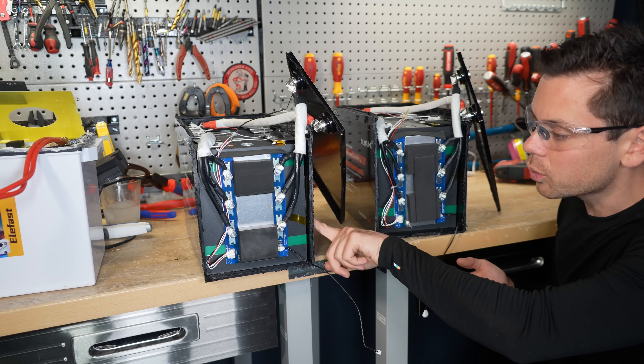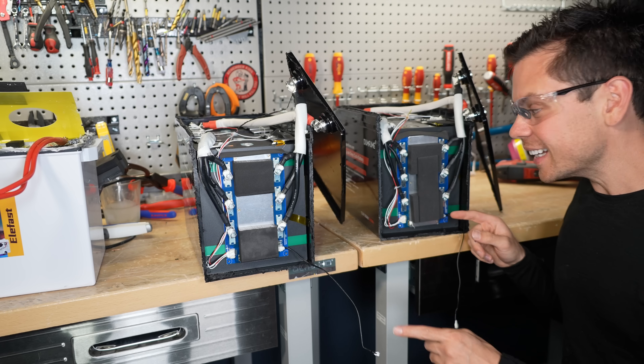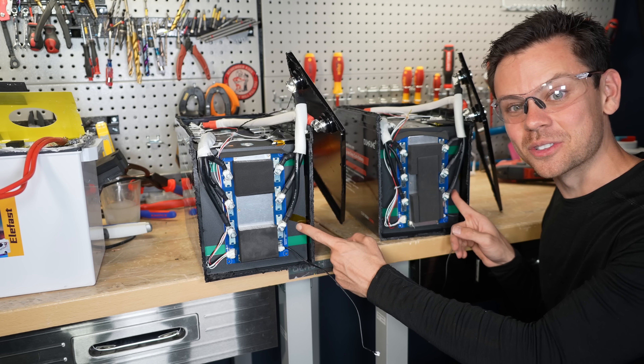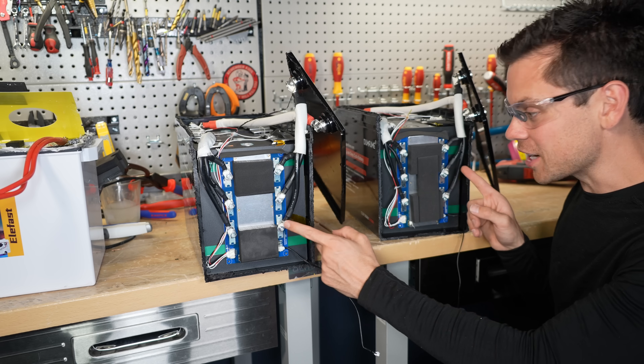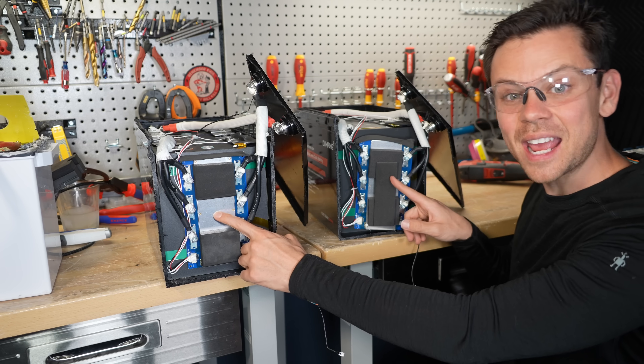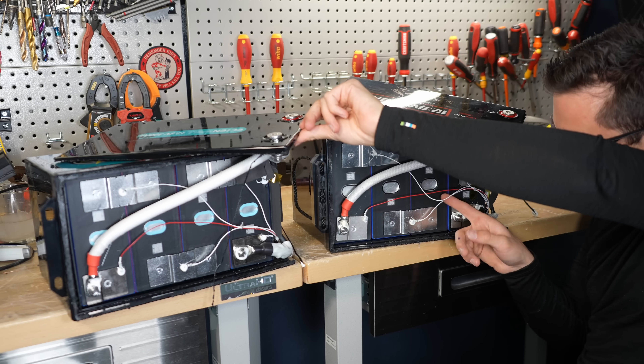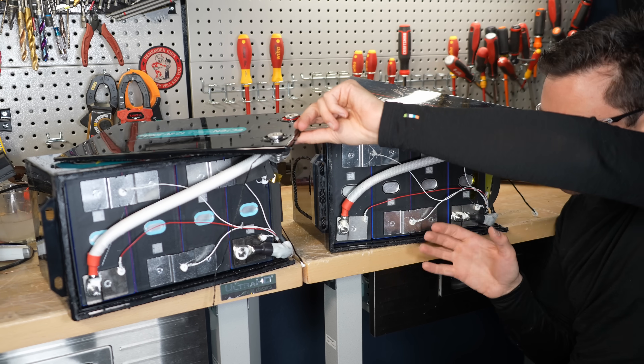How do you know what you're getting when you buy these batteries? You could order one and sometimes get these cells — how do you know? What's funny is that we got different capacity test results, but the overcurrent protection tripped at the same current value because they have the same BMS. Everything is the same: the bus bars, how they connect them, the glue, the zip tie arrangement — everything.